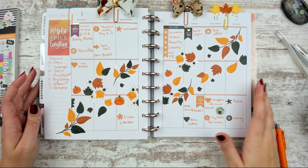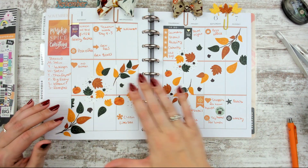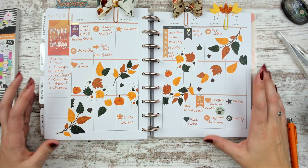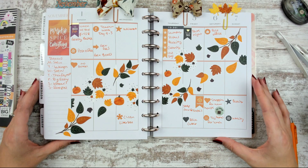So there's my spread for the week of November 1st through the 7th. I hope you enjoyed that. Let me know if you also like artsy planning — I would love to know, and I will see you guys in the next one. Bye!